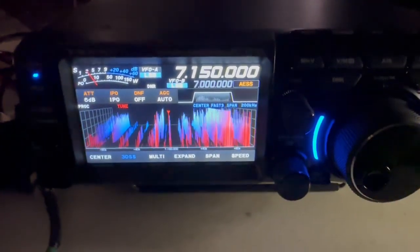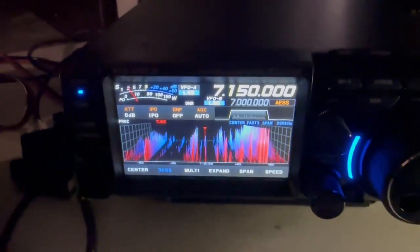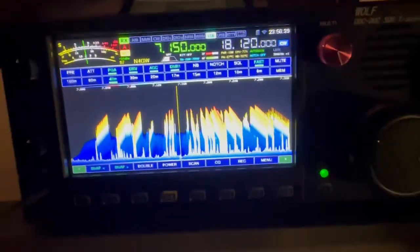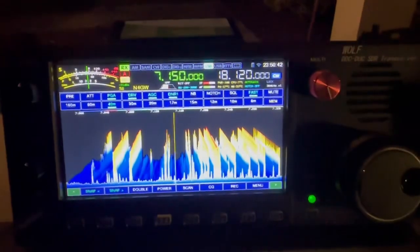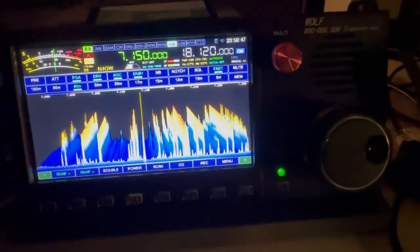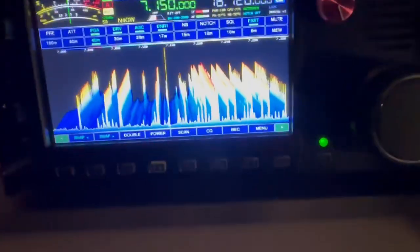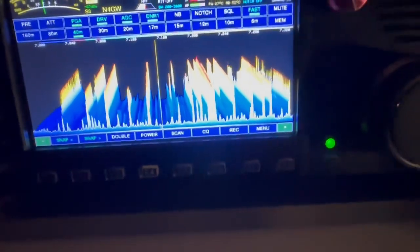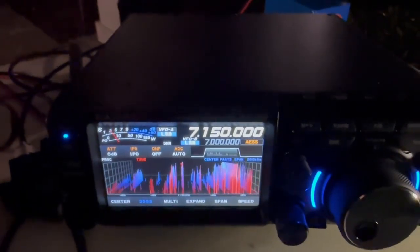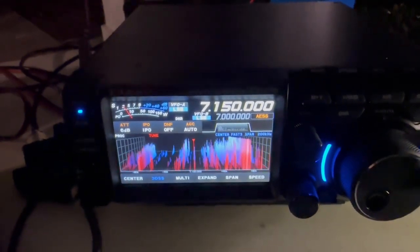The screen is good on this one, but when I use these two, I lean toward this one just because I love the screen and I love the audio. I'll leave it up to you guys. I'm glad I have both. Let me switch it back. So I'll leave it up to you guys to decide what you like better.